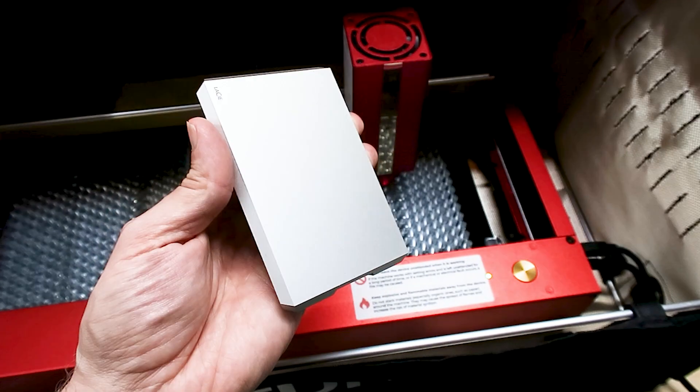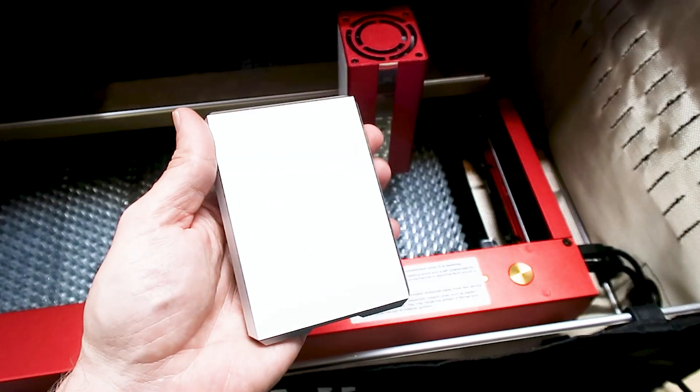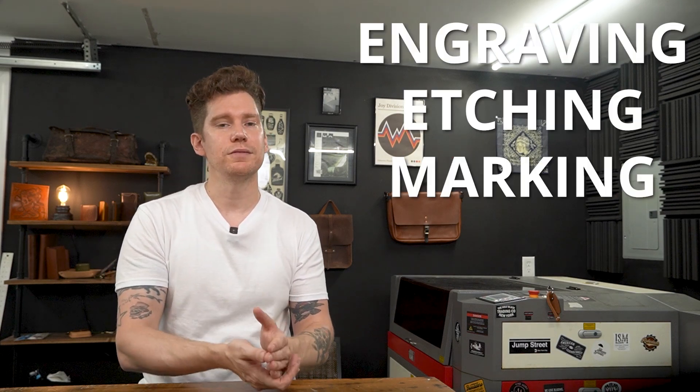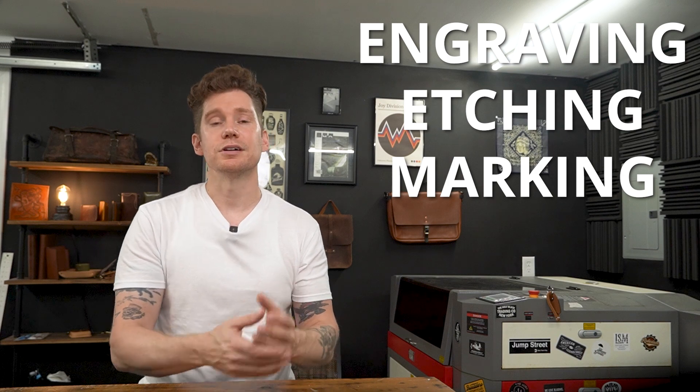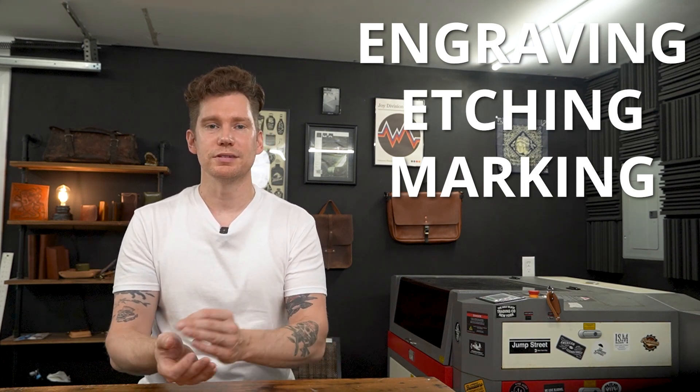First test: I wanted to try marking something on this aluminum hard drive I had sitting right here on my desk. This is where all my video files go to die after posting on YouTube. Before we get started, in an effort to be precise with my words, I'm going to try to use the correct terminology between engraving, etching, and marking — because there is a difference, and in some industries it's actually an extremely important distinction.